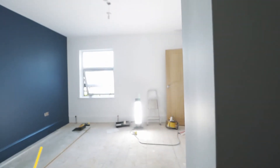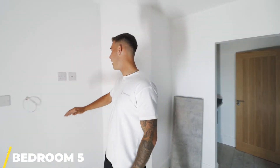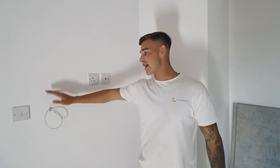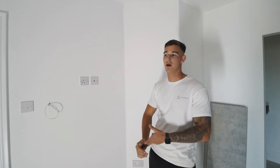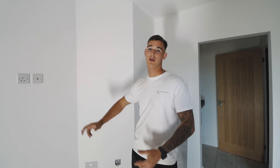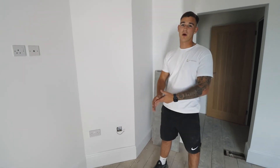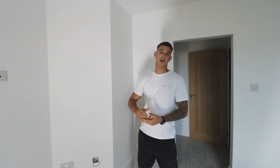At bedroom five, we've finished all the second fix carpentry and we've gone through some of the second fix electrics. Each room is going to have a TV mount on the wall with an aerial point and a power point. Each room will also have an intercom point just as you walk in, so tenants can release the front door for deliveries or friends — it saves someone ringing the doorbell unnecessarily. We've also got ethernet points in each room, so anyone working from home can either plug their own router in or connect directly to the Wi-Fi, meaning no black spots in the house.